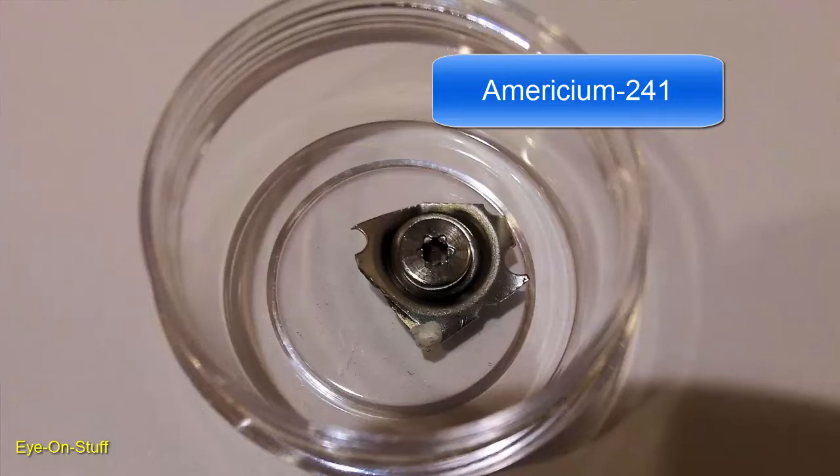Americium is actually very radioactive. Samples found in smoke detectors are very, very small, but they still emit a lot of radiation. This radiation is generally not dangerous as it does not travel very far. But if you inhale or ingest any of this material, it could result in cancer and other serious health issues.